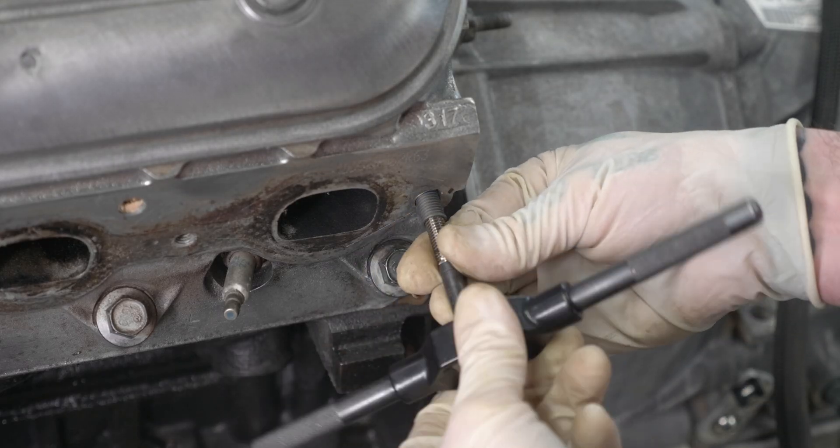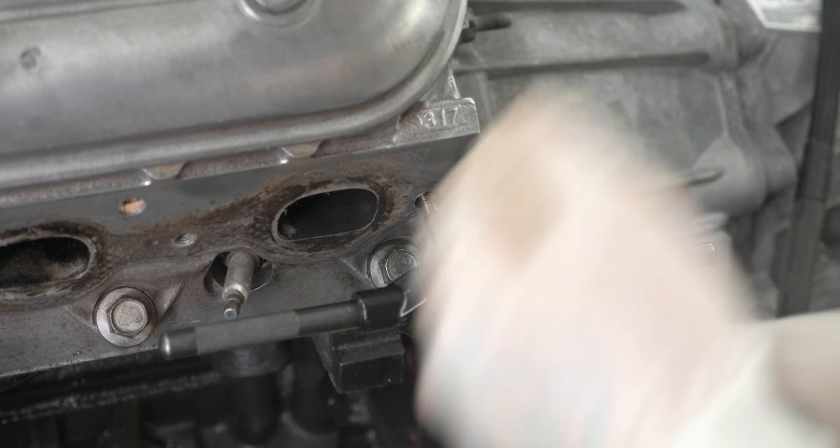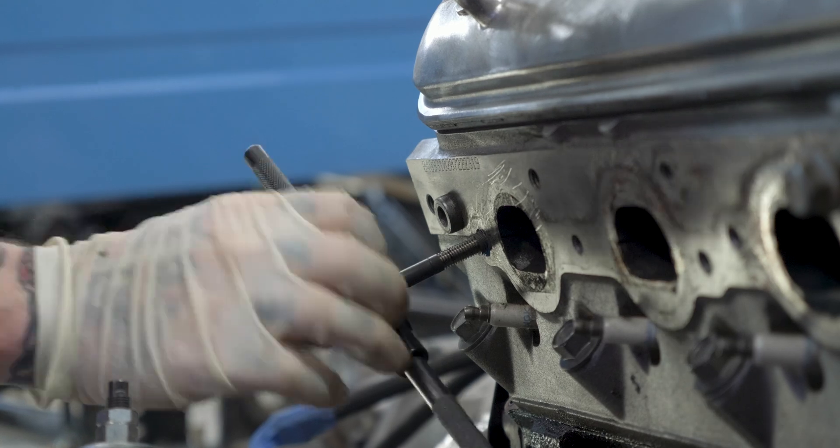The one reason to skip Loctite is that these inserts are actually removable — if you strip the insert threads, you could use a screw extractor to back it out and install a new one. Loctite might make that more difficult. In this case, being so close to an exhaust port, the Loctite may not even be that functional, but I figured it's not going to hurt anything. Then it's as simple as threading into the hole. As you thread the tool into the bushing, it pushes down through the bottom of the insert and expands it outward, locking it into the threads of the hole.